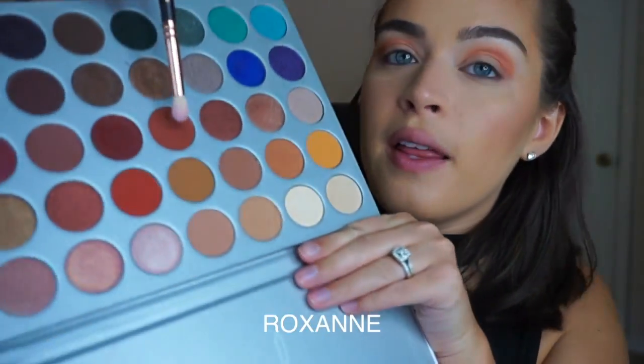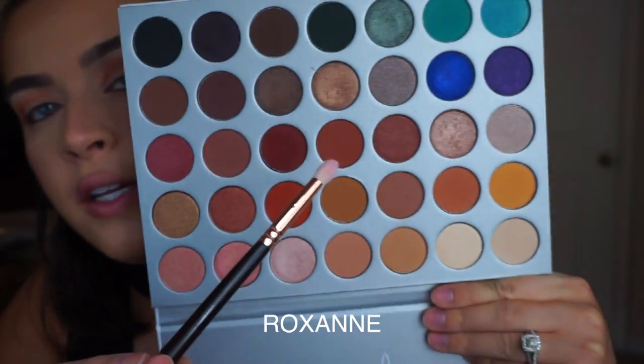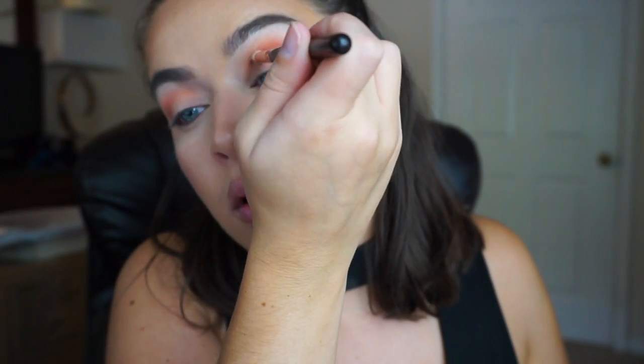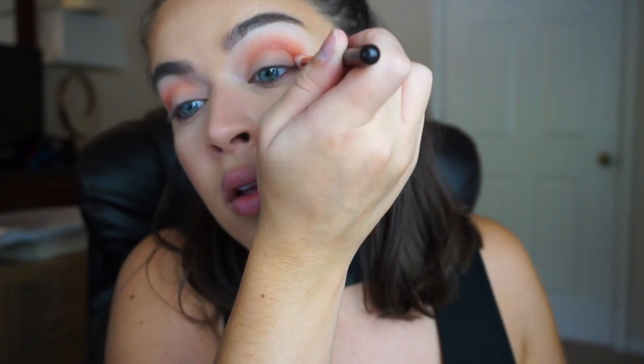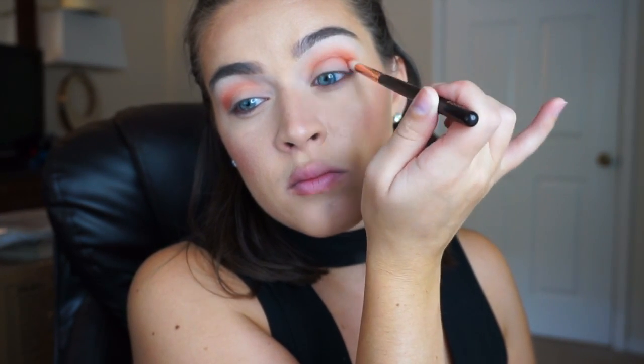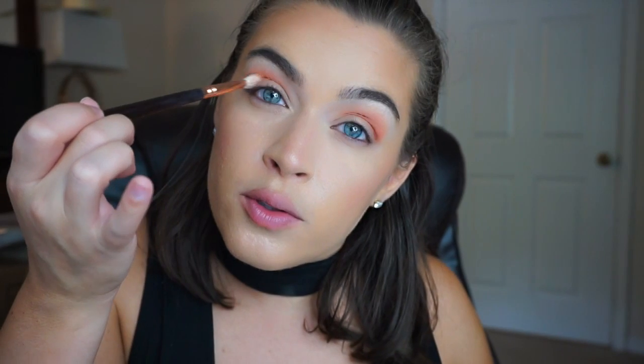This brush is just a little stained from the last time I used it, so I'm gonna pick up this shade right here. This is a more defined pointed brush — actually it's a petite crease brush — and I'm putting this right directly into the crease. Then I'm going to pick up that first brush and just kind of blend those two colors together.